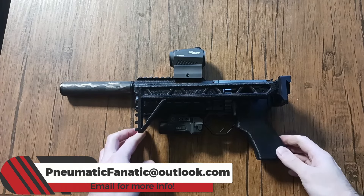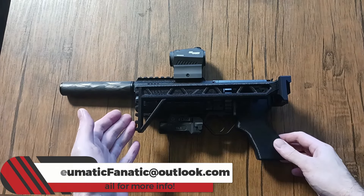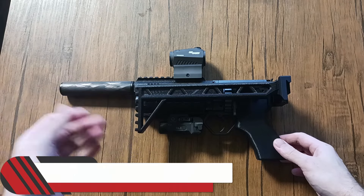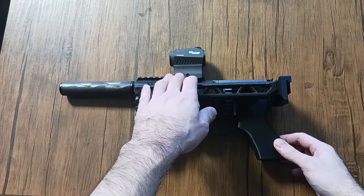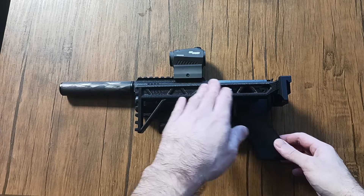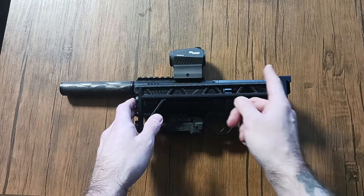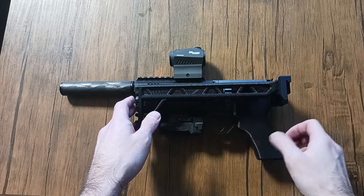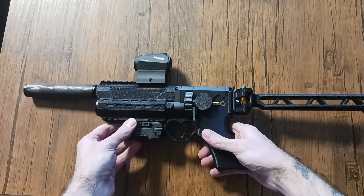It's really compact for the power this thing is making. People are saying they're able to get 100-yard shots, and now with the stock that's going to be much easier. You could also put an LPVO or something up here if you wanted — it's not that far from your face — so you'd definitely be able to get a decent sight picture. It locks up solid, it's really sturdy.